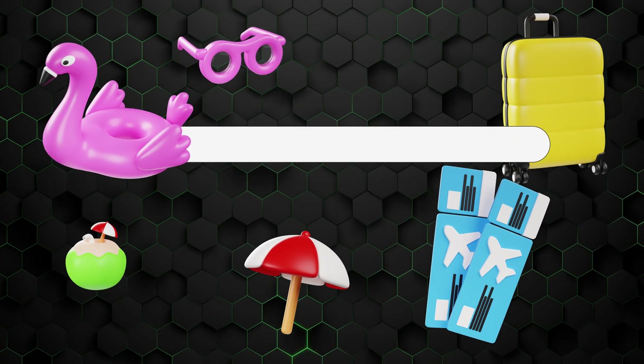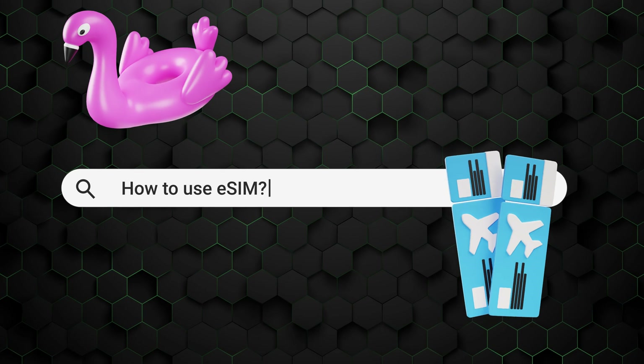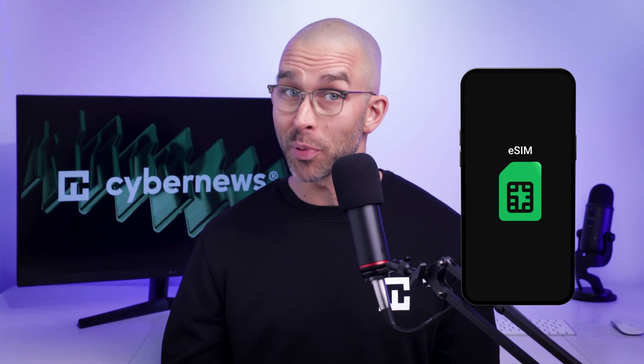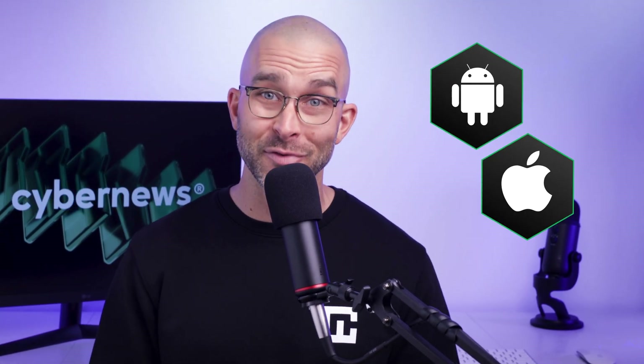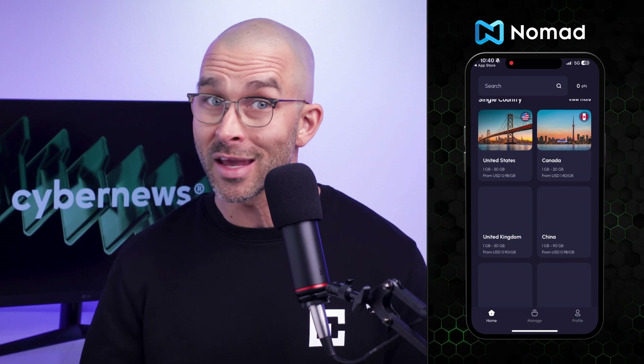I get it. That vacation is fast approaching and by now you've started researching how to use eSIM to get data abroad. While having a digital SIM card on your phone offers some great perks — for example, no need to deal with public Wi-Fi or annoying physical cards — figuring out how to set up and activate it can be challenging for first-time users. But no worries, today I've got an easy-to-follow tutorial for both Android and iPhone. I'll be using the Nomad app as an example since it's very beginner-friendly.